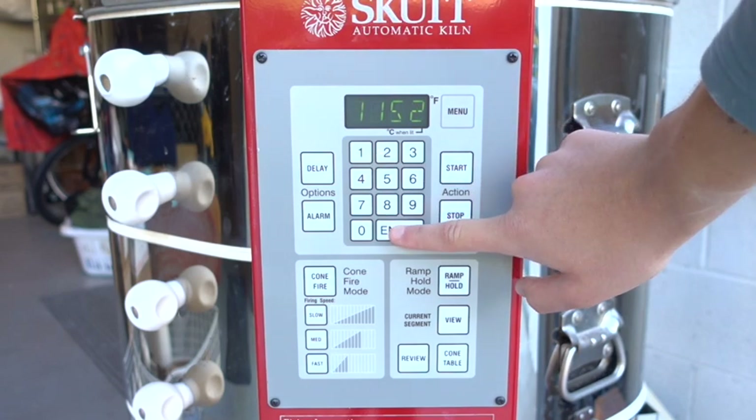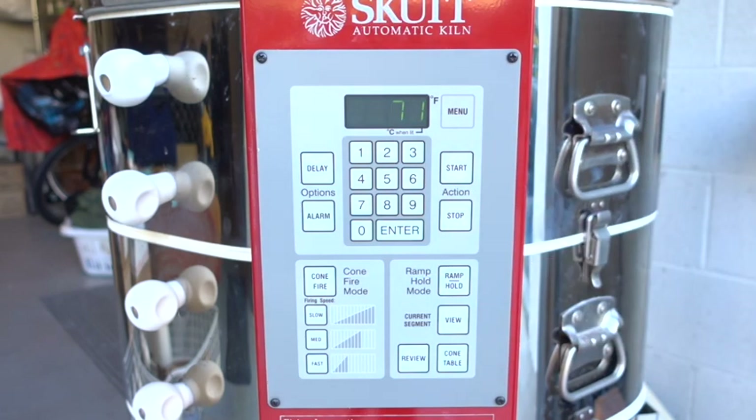And that's it. That's how you put your kilowatts per hour into your Skutt kiln. Thanks for watching — liking and subscribing helps me out a lot.